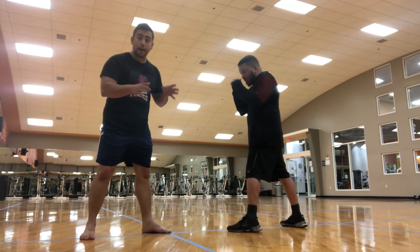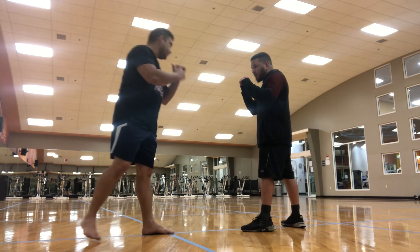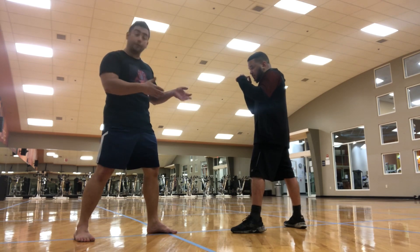Something that we know is going to happen in any kickboxing fight is the low kick. Throw the low kick. Low kicks can end a fight — low kicks are fight enders.